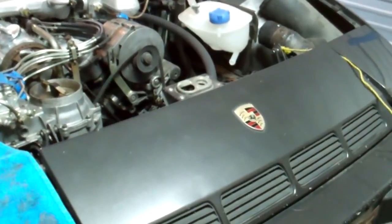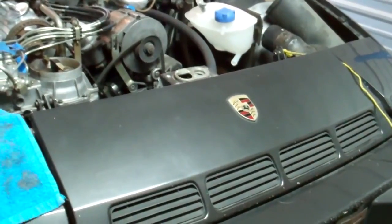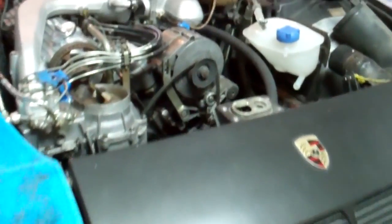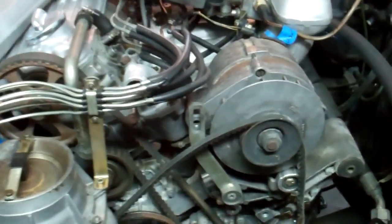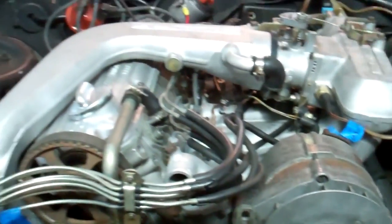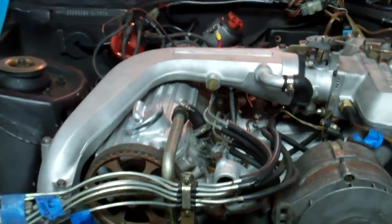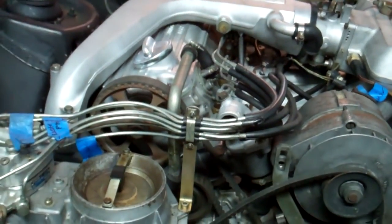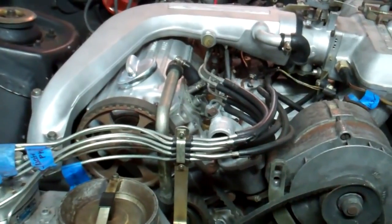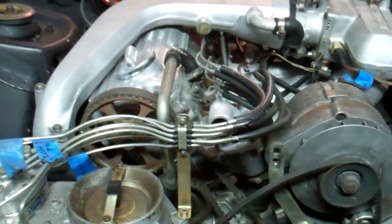It had actually been sitting. The previous owner had bought it as a project car, and he actually put a brand new engine in it. We had to take the head off to basically confirm some things, because we didn't know 100% of the condition. Sure enough, the cylinder walls, the camshaft lobes, and everything showed no sign of wear, so it was a brand spanking new engine. Pretty cool.